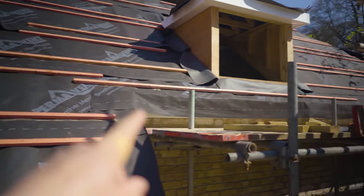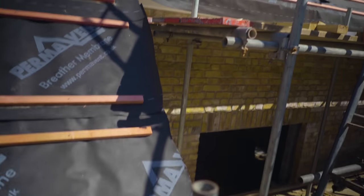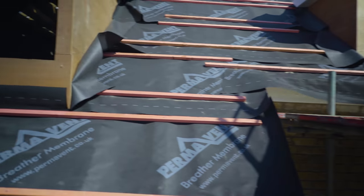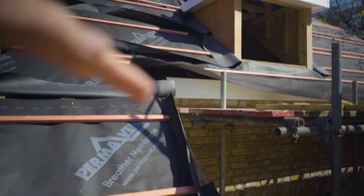Hi guys, welcome to the channel. My name is Rodin. In this episode, what we're going to be concentrating on is working out the spacing between this row and this row up here — where that fascia is and where this fascia is. The difference between here and there has to work out in tiles so we don't get an odd little weird cut. It just can't work out odd, or the tiles will look kinked.